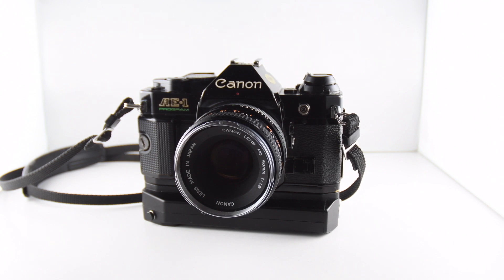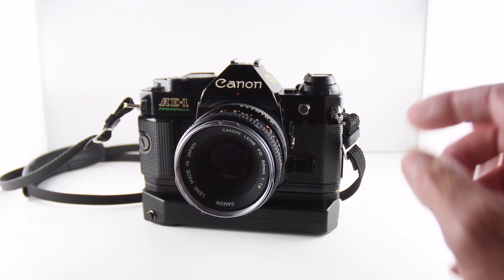Camera number 246 of 365 is the Canon AE-1 Program. I've waited a long time to acquire one of these. Every time I seemed to see them, they either went for ridiculous sums of money or they were broken. But finally the waiting has been worth it, rewarding me with not only the body but a 1.8 lens.